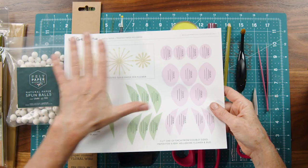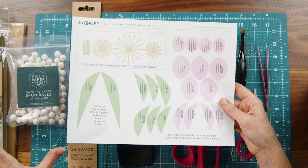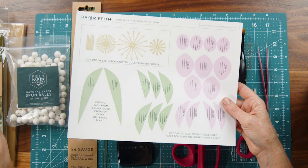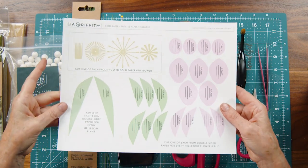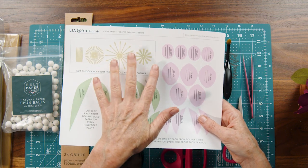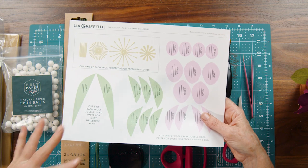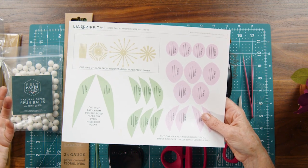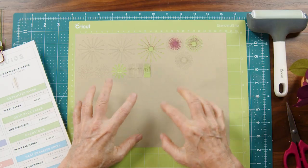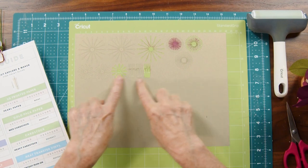Even though you'll be cutting this flower out with your cutting machine, I did create a PDF that you can print, and sometimes this is nice to have on hand even if you've already pre-cut everything, because then you can see exactly the directions of how to use each piece. You'll see here that we're cutting out the four centers of the flower with the metallic gold paper, and then the rest is cut out with the double-sided crepe paper. I've already pre-cut all of my gold paper, and you can see how beautifully all that detail cuts.